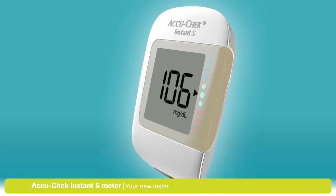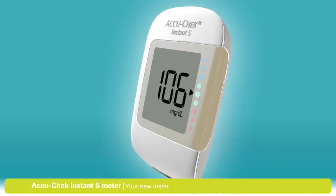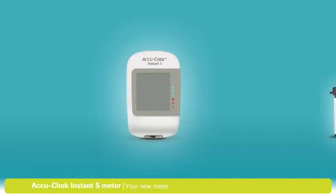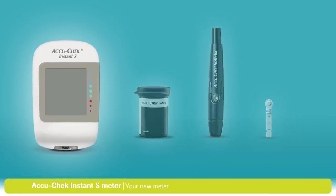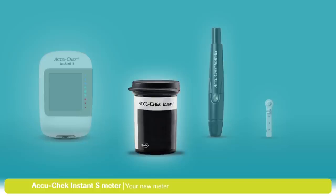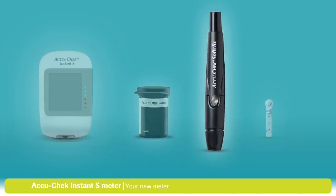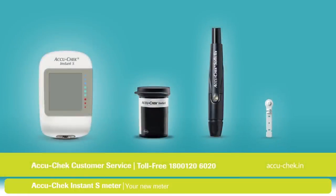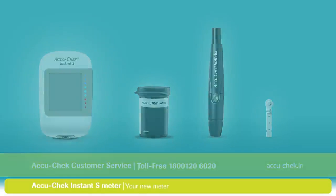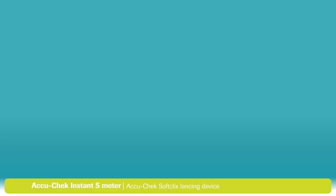The first thing to do is to make sure that you have everything you need to start testing. You should have the following items: an AccuCheck Instant S meter, a container of AccuCheck Instant Test Strips, an AccuCheck SoftClicks lancing device, and an AccuCheck SoftClicks lancet. If you can't find something, or if you need assistance with any of the steps that follow, just contact the AccuCheck customer service.